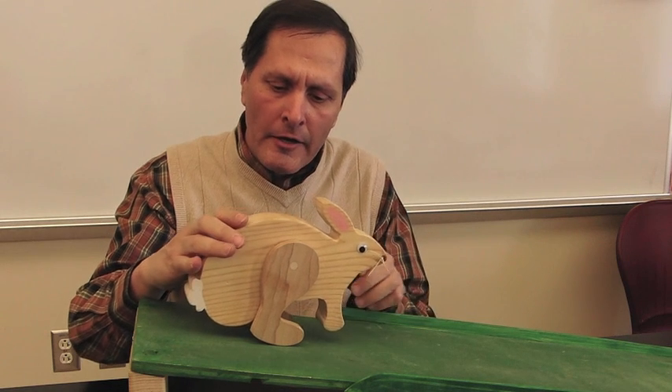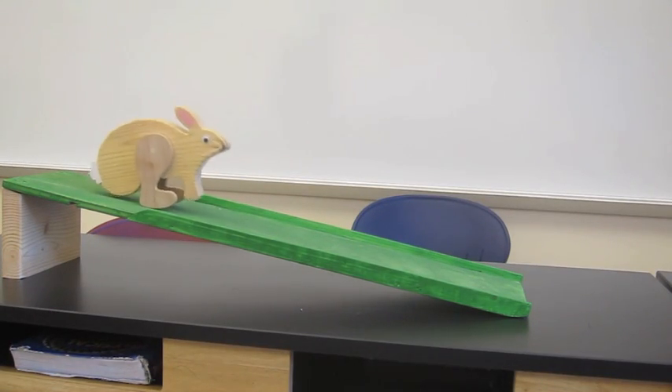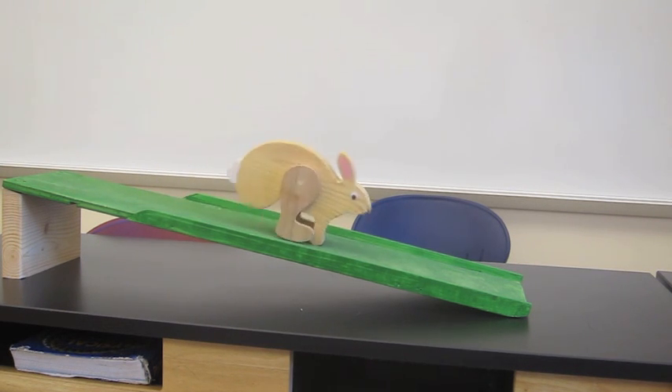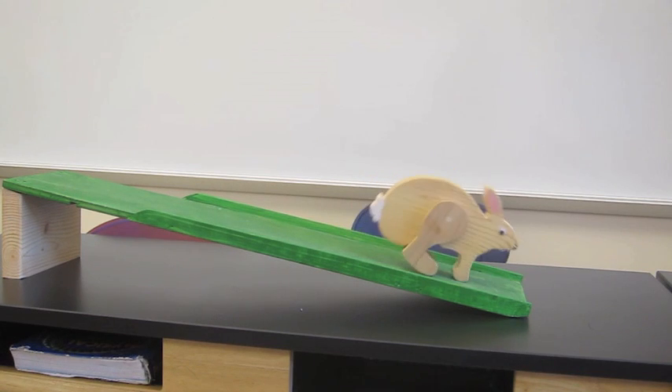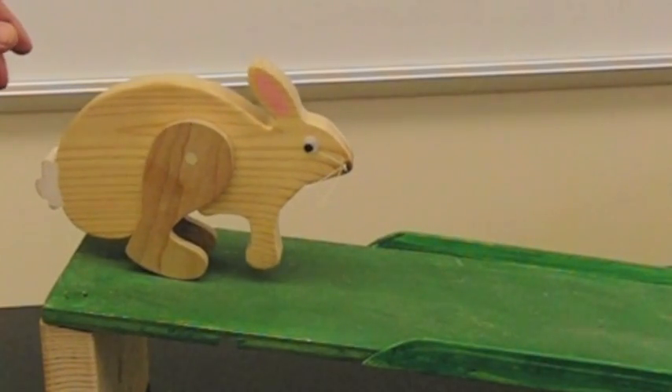The behavior of the rabbit is pretty much the same as it is for the duck. The slight difference is that the duck's body shifts forward as it's rocking backwards. The rabbit's body doesn't move forward on the back legs until it starts its rocking forward motion. What causes both of these animals to move is the shifting of support underneath the center of gravity as they rock back and forth and work their way down the ramp.